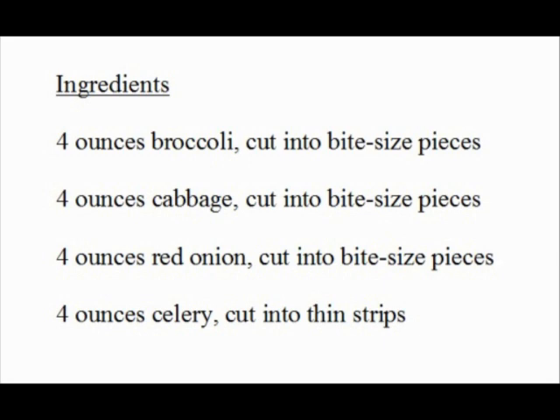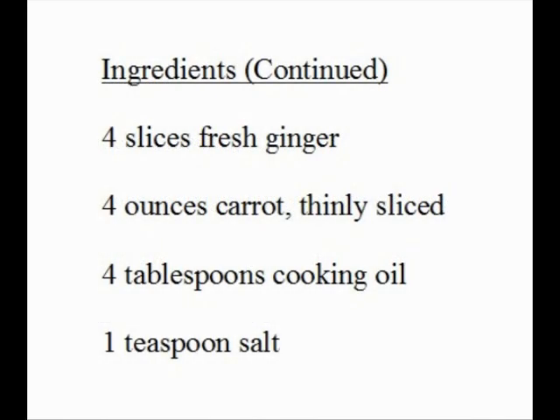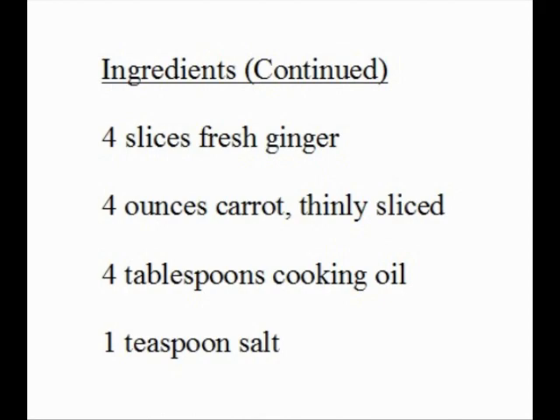4 ounces cabbage, cut into bite-size pieces. 4 ounces red onion, cut into bite-size pieces. 4 ounces celery, cut into thin strips. 4 slices fresh ginger. 4 ounces carrot, thinly sliced. 4 tablespoons cooking oil. 1 teaspoon salt.